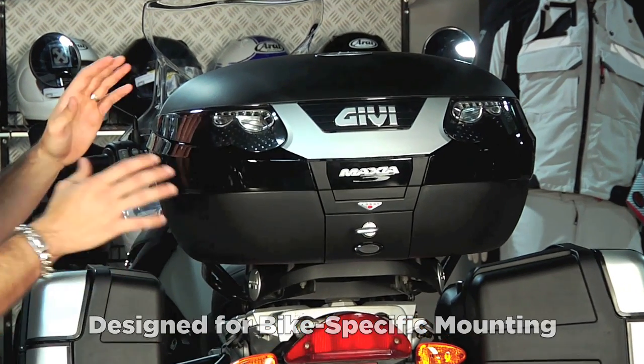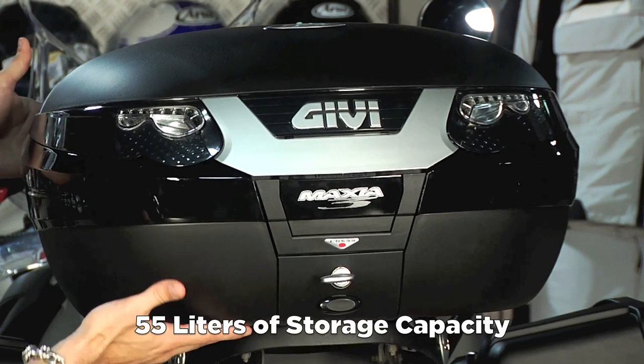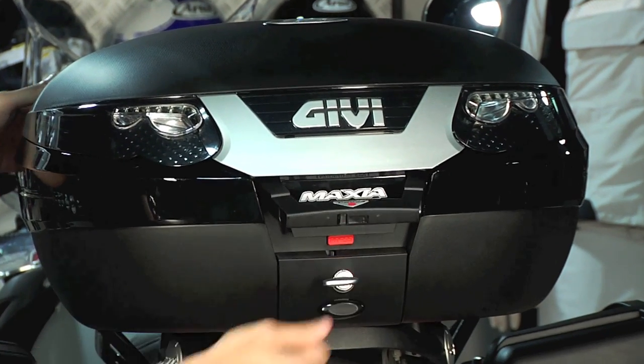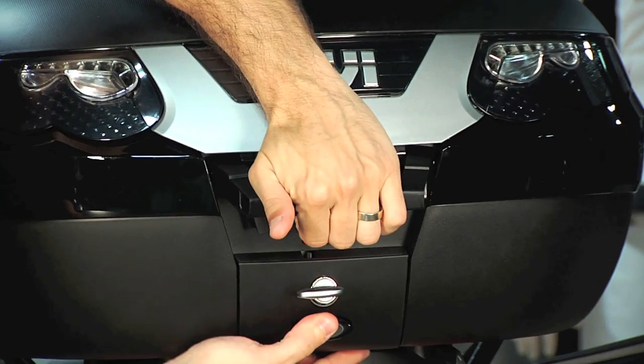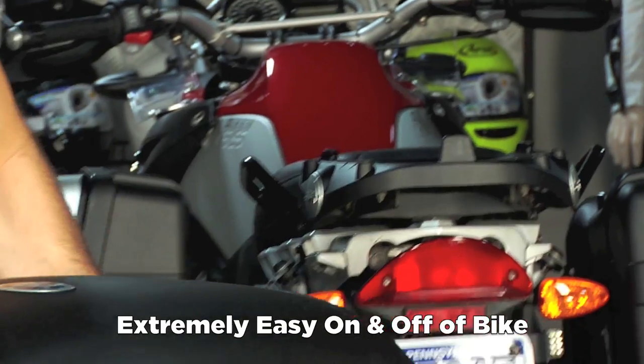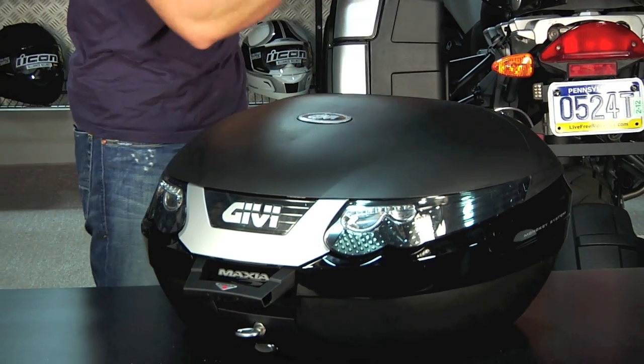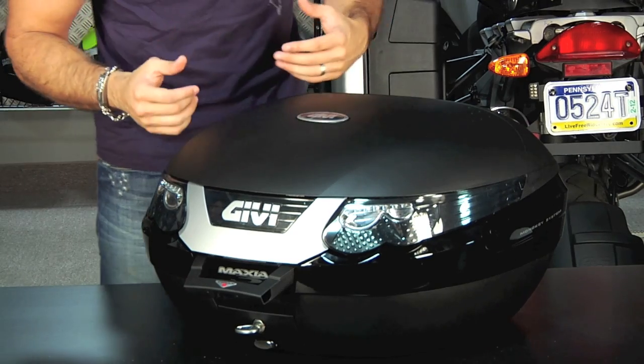Notice the size of it — this is a 55-liter large case. I have it mounted here. I'm going to turn the key, the handle is going to come up, and I'm going to pull it off so I can walk you through some of the features. It's that simple. The beauty of GV is the simplicity, the way it functions and the way it's built. It fits in a bike-specific manner and it's going to work really well.